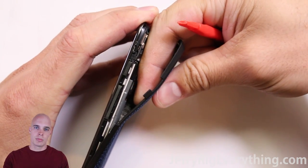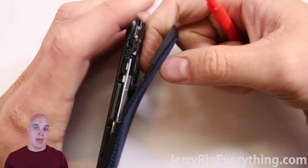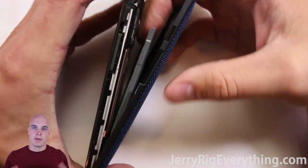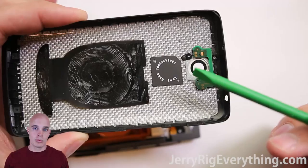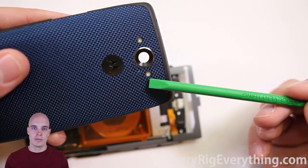Once the clasps are undone you can just pry away the back a little bit. Be super careful though because there is the QI charger and that is adhered to the back of the frame. It doesn't matter if you leave that adhesive on the frame or on the QI charger itself — it's not super important either way. I left mine on the back cover. You can also see that the contact points for the LED lights are on the back cover, which is what turns on the flash for the camera.